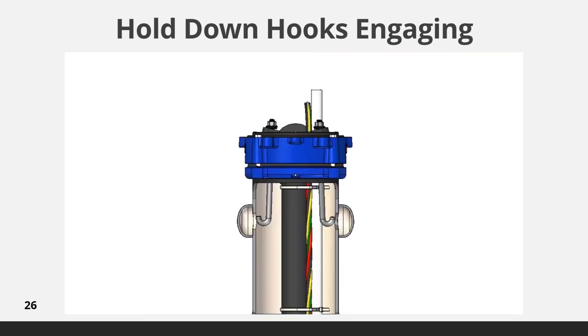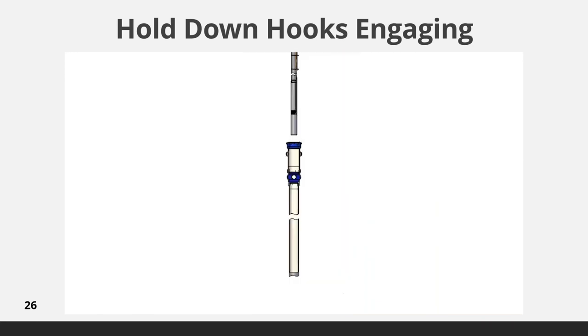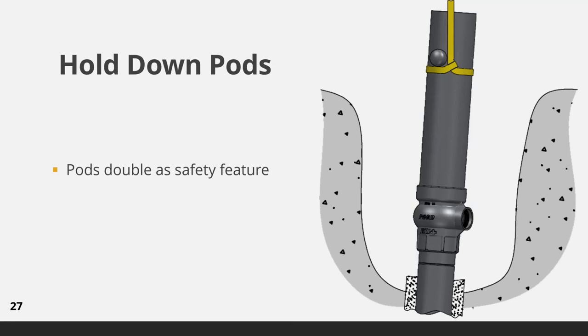Hold down hooks also have an additional benefit — they can be engaged and tightened to seat the O-rings. By tightening the nut on the J-hooks, it will force the O-rings to seat in the discharge housing. In the majority of installations, the weight of the pump column will seat the O-rings without the aid of J-hooks. The hold down pods double as anti-slip lifting pods, eliminating the risk of slippage of lift straps, which could result in accidentally dropping the pitless unit during positioning and welding to the well casing. Safety of workers is a key reason for making the hold down assembly system standard equipment on all units.